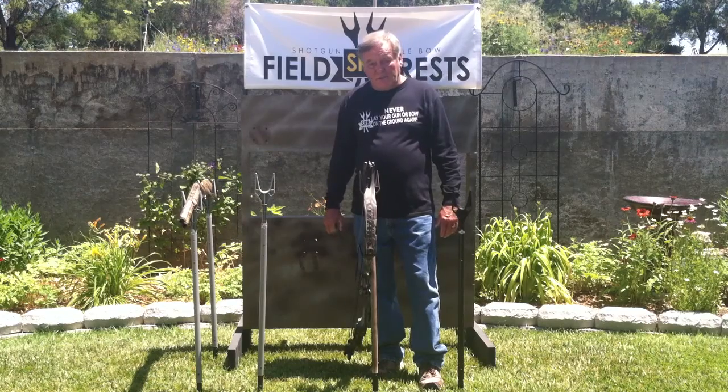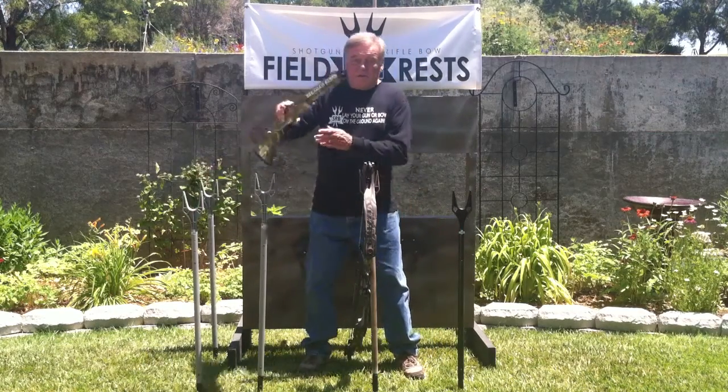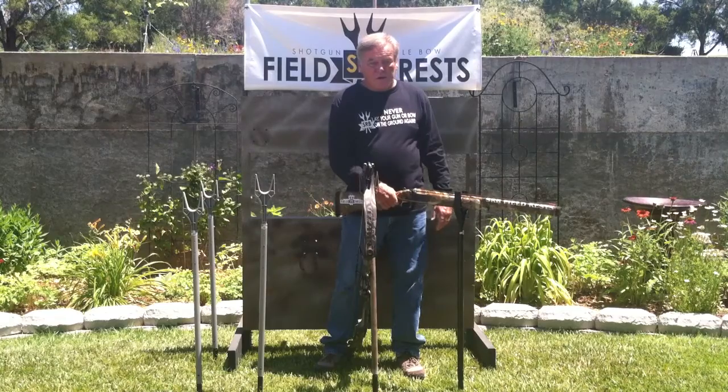Also, for you shotgun or rifle hunters, this archery rest makes an excellent shooting rest in the ground blind or on the practice range.